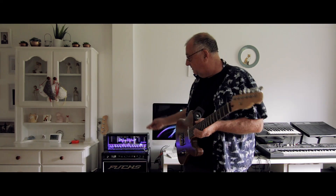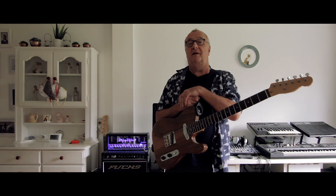Welcome to the Browns. Today I want to talk about the Hughes and Kettler Tube Meister 36 amplifier. This is one I've owned for about three years now and crucially it's almost out of warranty.